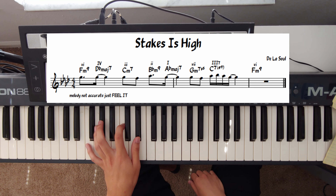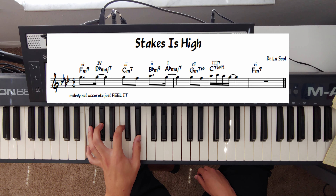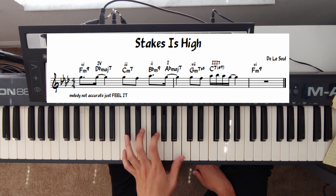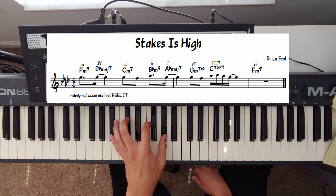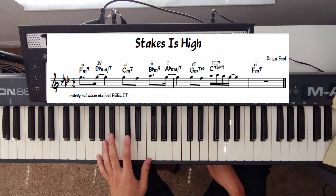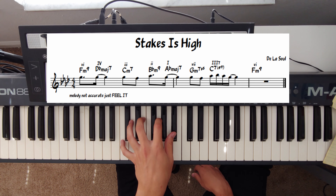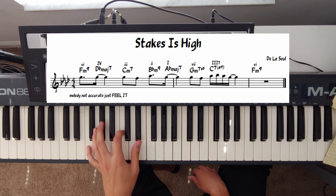We start with our sixth minor chord, F minor, then go to our four major chord, D-flat major seven, then our three chord which is C minor seven, then our two chord B-flat minor seven, and then our one chord A-flat major seven. Then we do a minor two-five-one back to F minor: our seven half-diminished chord G half-diminished, then our C seven dominant chord, resolving back to F minor, our sixth chord.